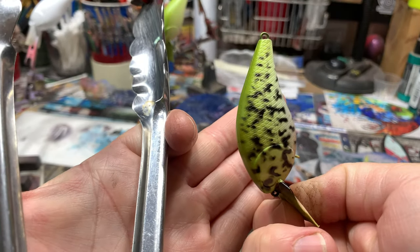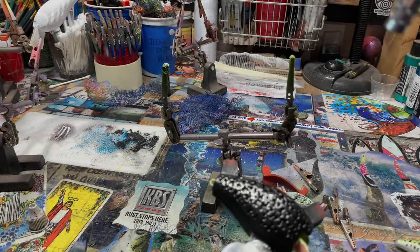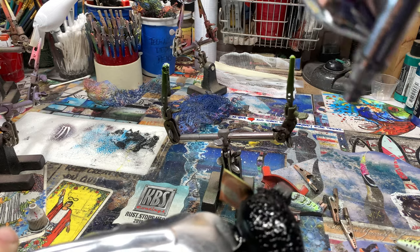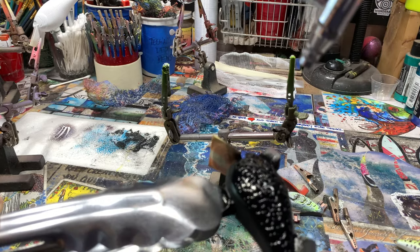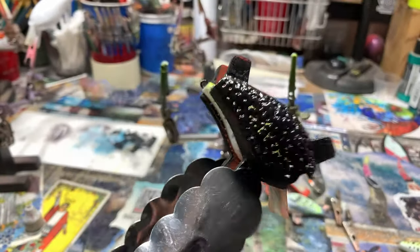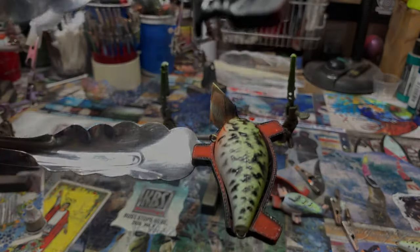And that, ladies and gentlemen, fish heads of all ages, is your Jekyll Baits quick tip of the day. Ta-da! So easy.